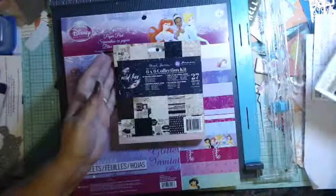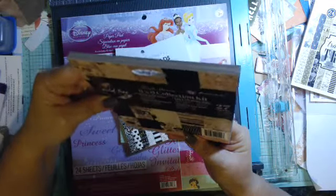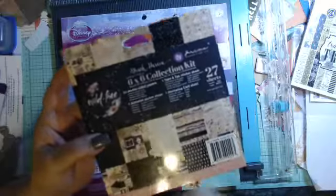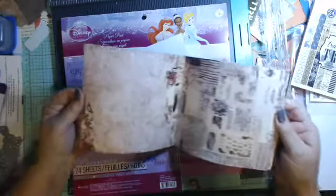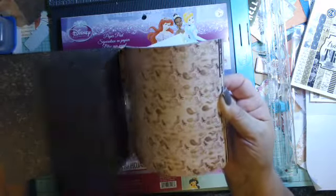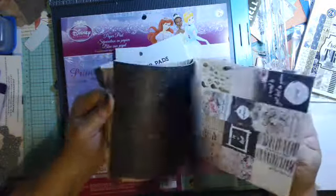So sometimes I get — now this is a Prima paper, Frank Garcia — I don't know, I guess he's the designer — and it's called Wild and Free. I kind of like that. Oh, and it's double-sided too, so how nice is that! I really liked this — I love the pinks and grays. It's dark but it's not gloomy dark, and then they have some cut-aparts and some strips. I like those back pages too — those are nice.